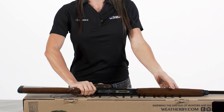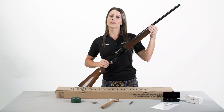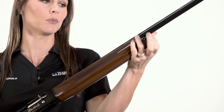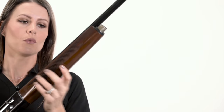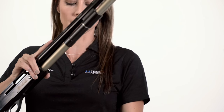While keeping your firearm pointed in a safe direction, you're going to grasp the receiver in one hand and the magazine cap in the other. Rotate the magazine cap counterclockwise until it separates from the magazine tube. While maintaining control of your firearm, grasp the forearm and move it away from the receiver until it separates from the magazine tube.